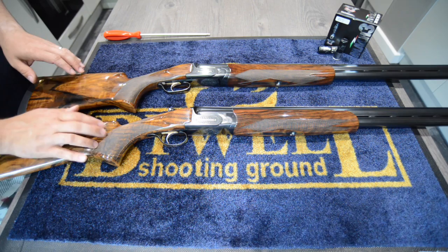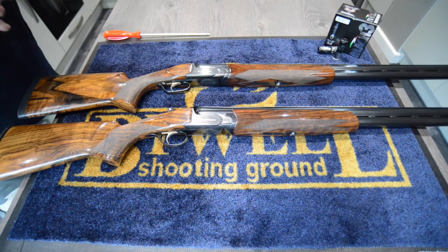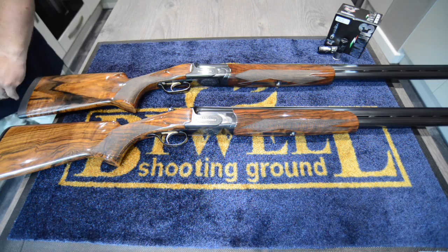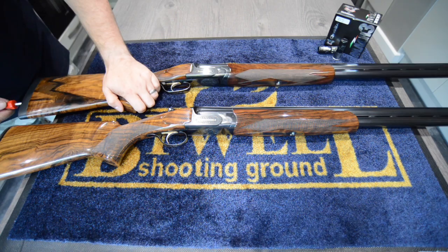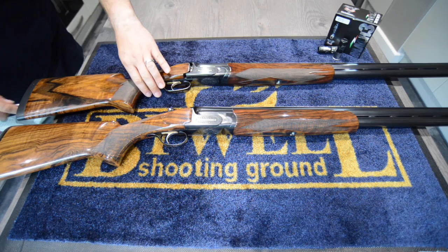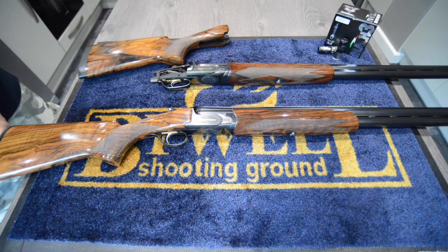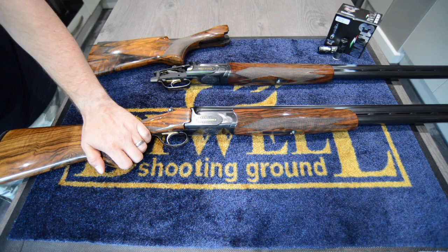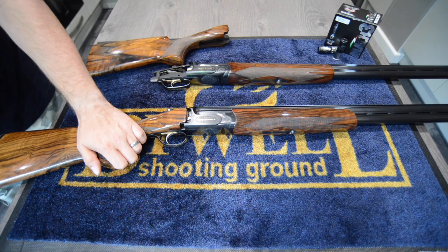So what are the differences between an MX8 and MX12? There are a few, but I think the easiest way to show you is to take the stocks off. You'll see how easy it is - when you buy a Perazzi you get this large red screwdriver, which you can use to remove the stock. It's literally that big bolt and off she pops. Here you see the guts - the good bit, the expensive part of these two guns.